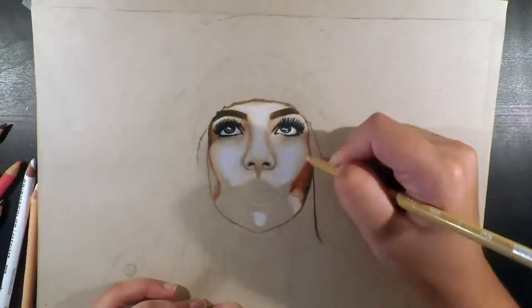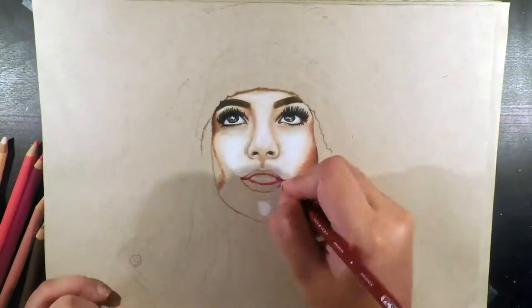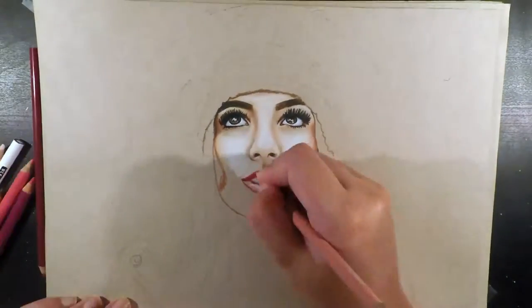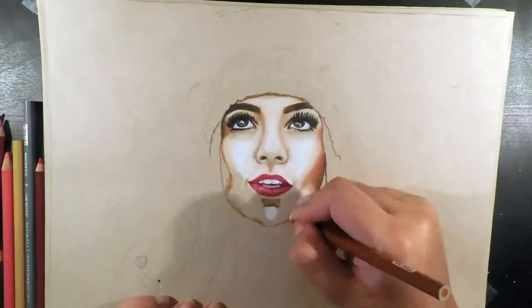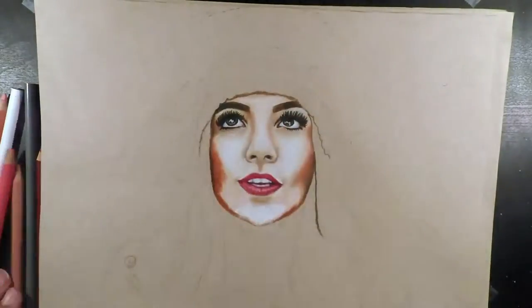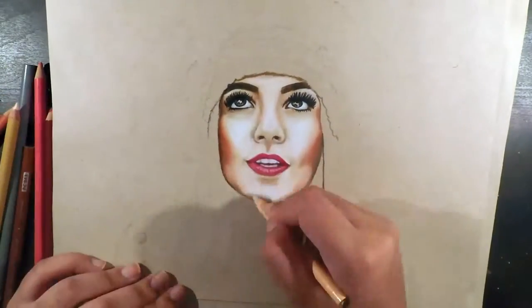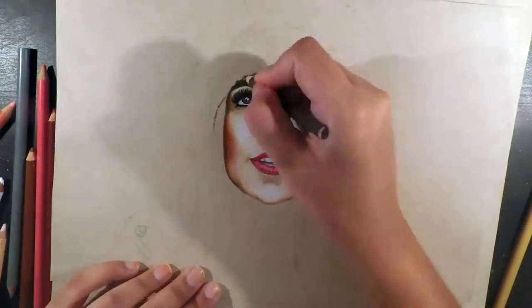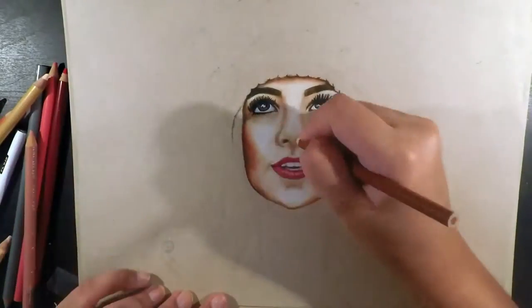I started with the eyes, which is usually how I begin when drawing people. If the eyes aren't good it definitely diminishes how the overall drawing turns out — it's like how people say the eyes are the windows to your soul. As her eyes are quite a dark brown, there isn't much highlighting except for the M-shaped highlights in white, with the rest being black and dark brown blended together.